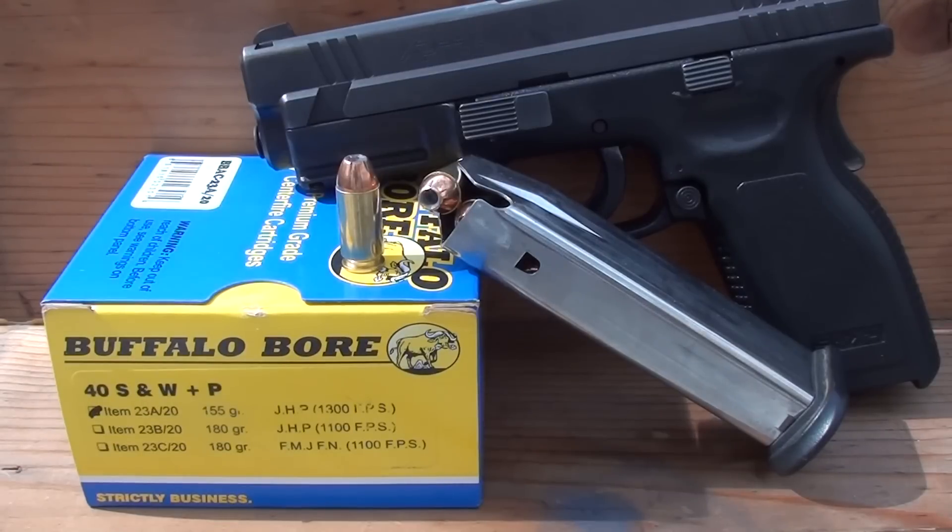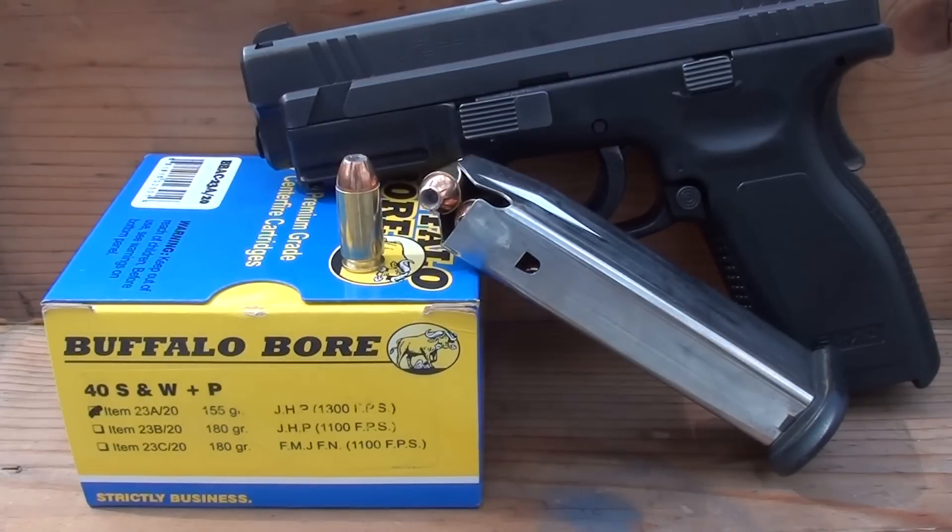They've got this rated at 1,300 feet per second using a 3.9 inch barrel. There are warnings about this round — do not shoot it in an unsupported Glock barrel, which basically means do not shoot this in your regular Glock 23. I'll put warning links up. I have an XD 40 on the table, not a Glock 23.